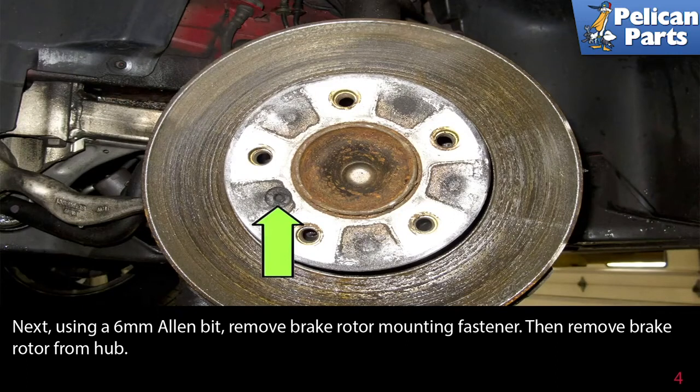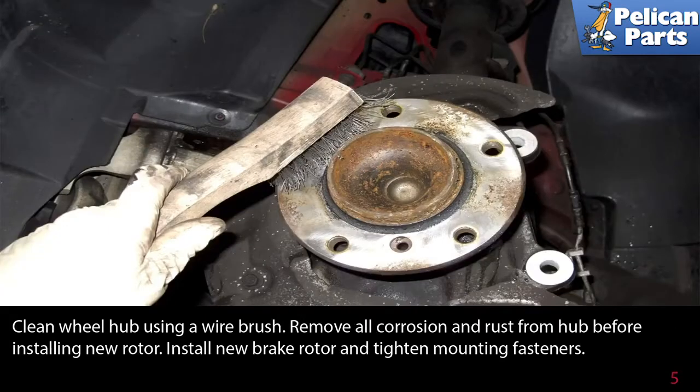Next, use a six-millimeter Allen bit and remove the brake rotor mounting fastener. Then remove the rotor from the hub. If you live in a four-season climate, it's best to break this fastener loose while you still have the brake caliper on and someone can put their foot on the brake to save the rotor from spinning.